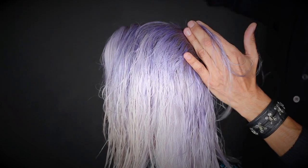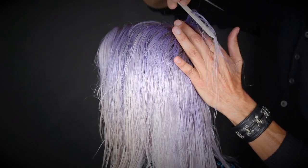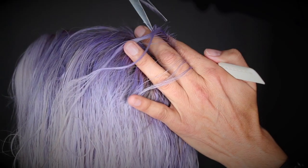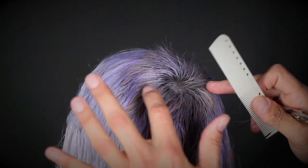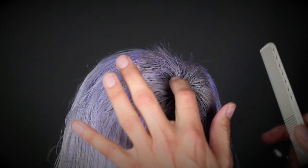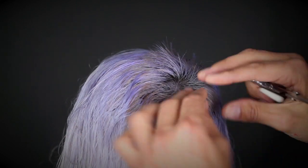Take a vertical strip section at the crown where the growth pattern changes from back to front. Using your finger distance, crop the hair down. Once this section is cut, your guideline will distribute in all directions.